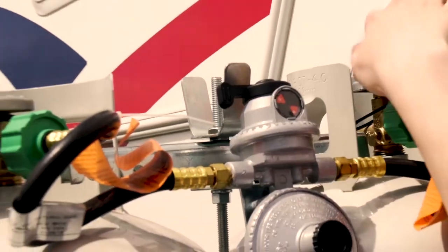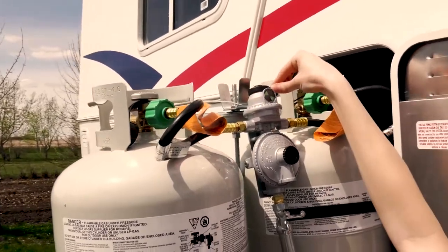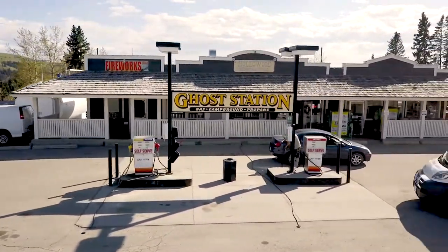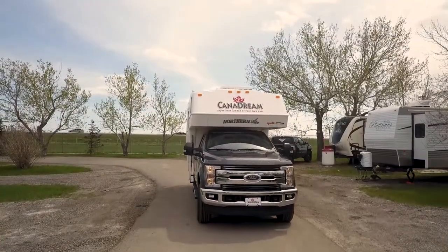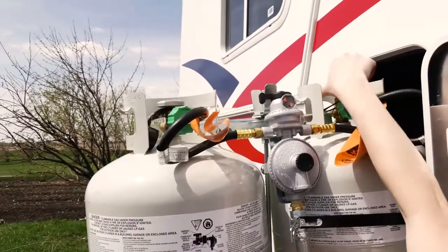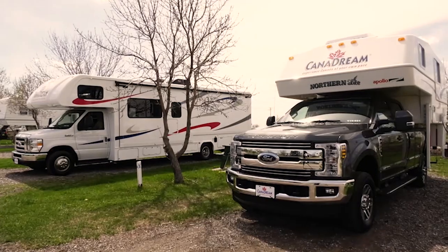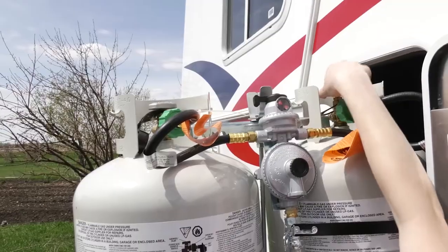We recommend you have only one tank open at a time. Use the switch on the tanks to open the second tank when the first tank is empty, and find a propane service to refill or exchange your empty tank. The propane gas system is designed to allow travel with the RV propane gas tank valve open. The gas shutoff valve on the selected bottle must be open for gas appliances in your RV to operate. Before boarding any ferry, however, it is important that the propane gas tank valve is closed.